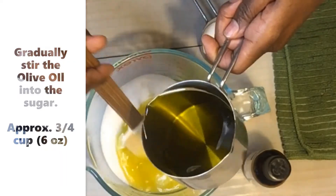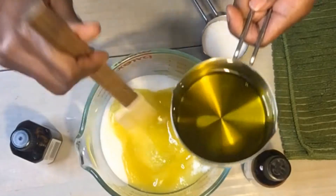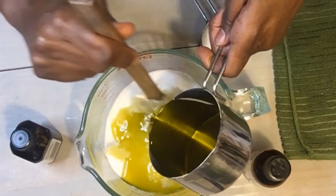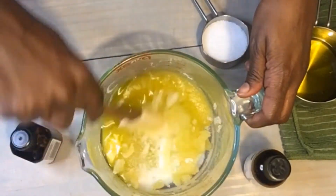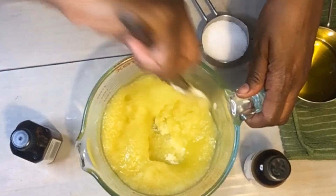I want to add at least half of the oil right away — that's about a half cup. Just keep stirring until you get the consistency that you like. I'm now at about three-fourths of a cup and I keep blending it.